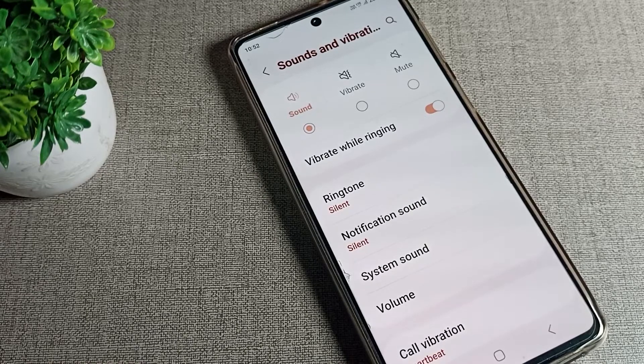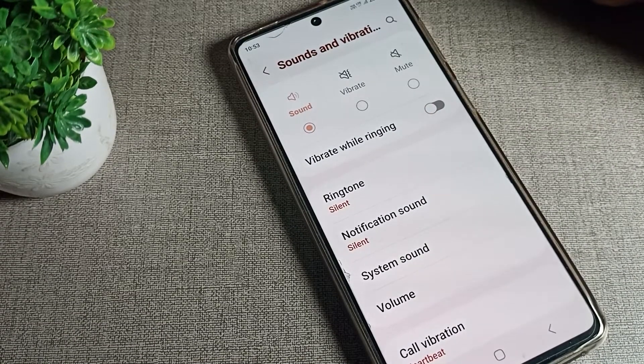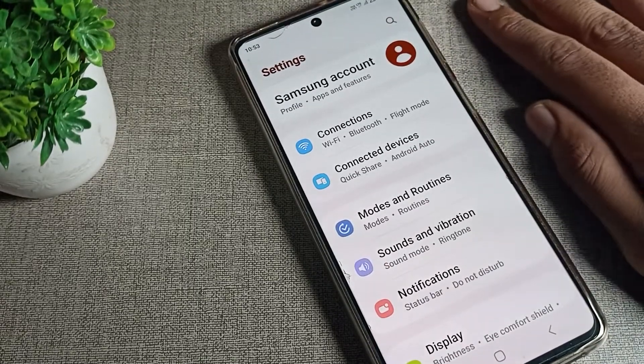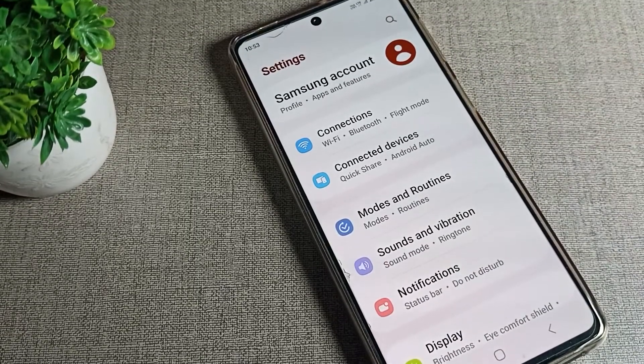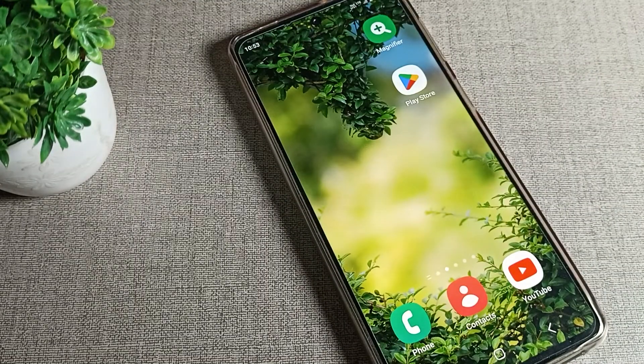Once you can see the vibrate while ringing option, you can disable it from here. After that, your Samsung phone will no longer vibrate while ringing. That's how you disable vibrate while ringing on a Samsung phone.